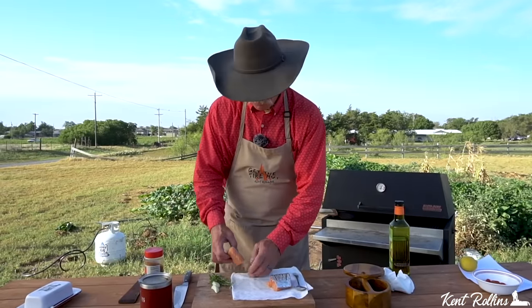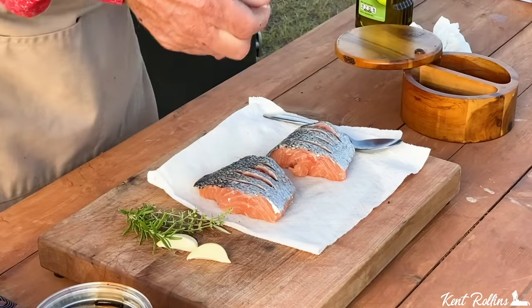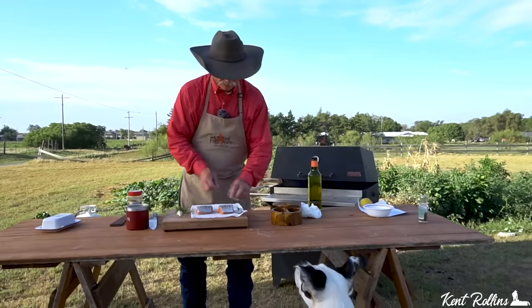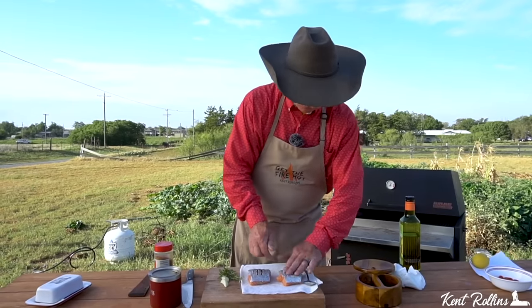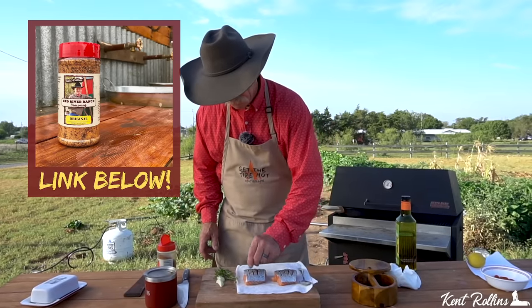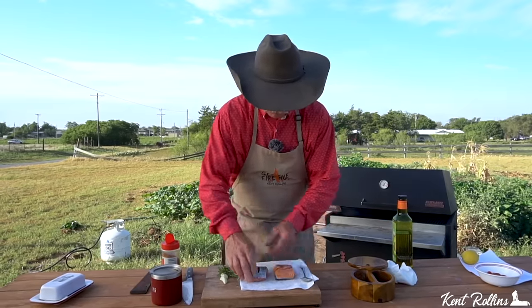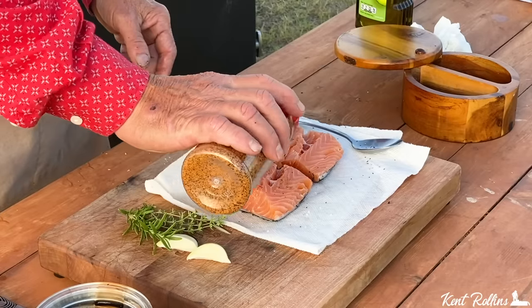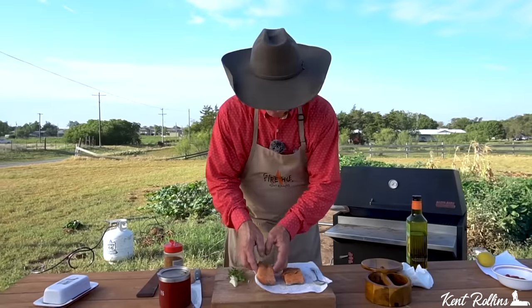If you've got a burner in the house or you're doing it on the grill, put that skillet on there and let's get it hot. Take a little regular coarse sea salt and get it down in there, because salmon does love some of that salt. Then take some of this Red River Ranch Original — we're going to put just a little pepper in them cracks too, and rub it all in there. Turn him back over. The Red River Ranch Original has a little citrus base to it, so it's really going to help this salmon out. Pat it in really well and them little babies are ready to go.